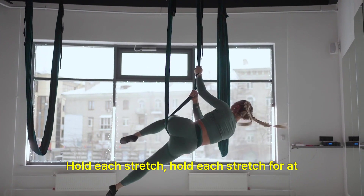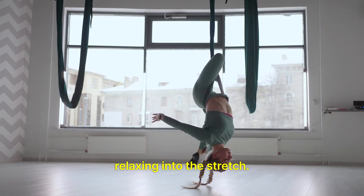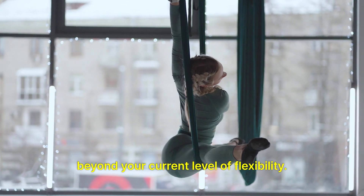Hold each stretch for at least 15-30 seconds, breathing deeply and relaxing into the stretch. Avoid bouncing or forcing your body into positions beyond your current level of flexibility.